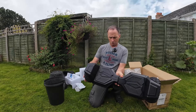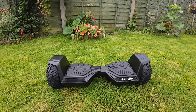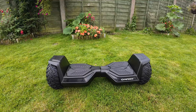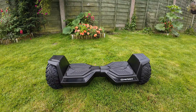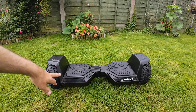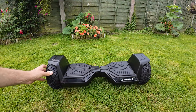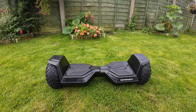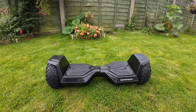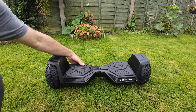Let's run through a few specifications. They're currently priced at £168.99 — I'll put a link in the description. Top speed is about 8 miles an hour, it has a 12-mile range, and dual 400-watt motors, so it's pretty powerful. The tyres are 8.5-inch solid tyres, so no problems with punctures. It comes in silver, yellow, or black. The battery is 36 volts, 4 amp hours, and it's also Bluetooth compatible so you can pair it with your phone and play music through it.